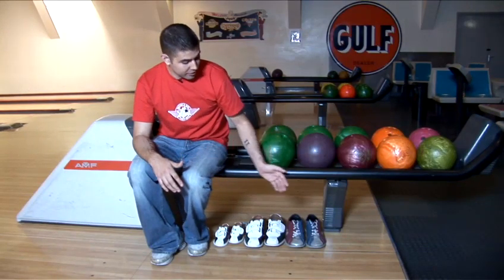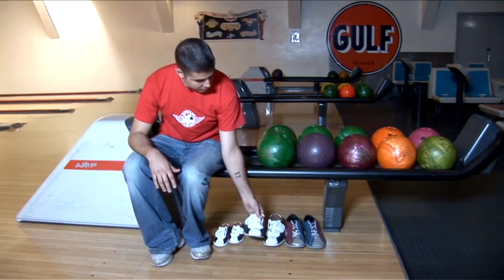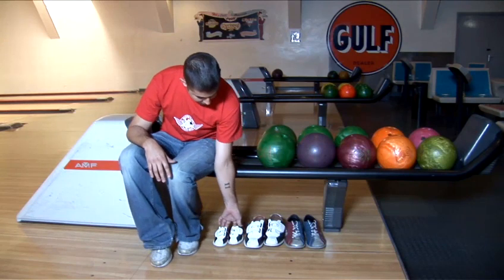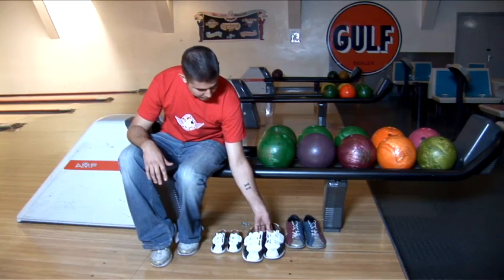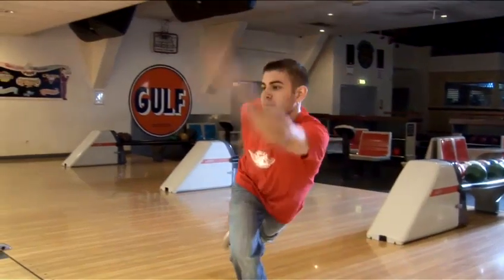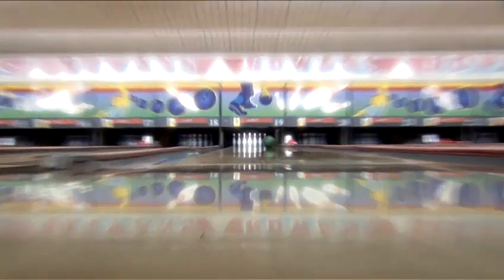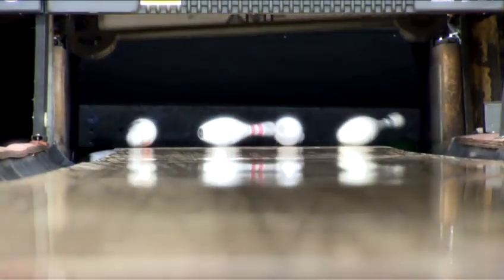You'll probably find different centres with different types of shoes, ranging from very old ones to newer ones, and different styles with laces or velcro, and obviously different sizes ranging from very tiny to very big. It may look funny, but everybody's wearing them. I'll see you next time. Bye.